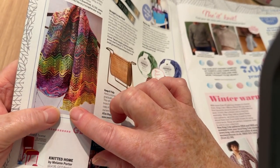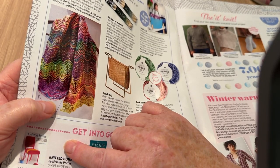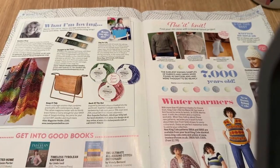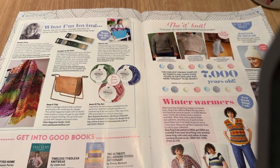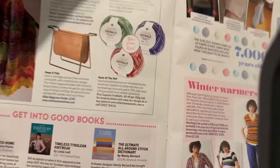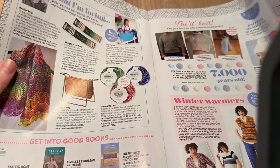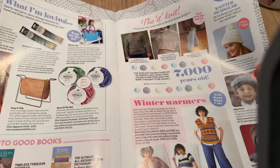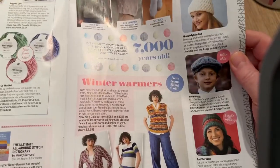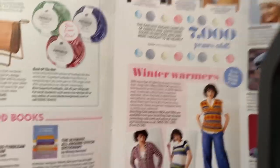We've got yarn called Footballs — they do actually look like footballs. My kids would have kicked them around the house. And over here we've got knitted headgear.